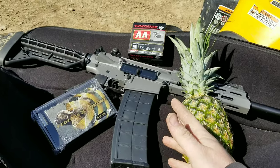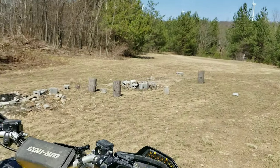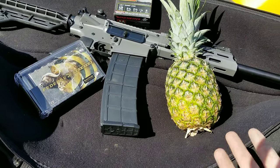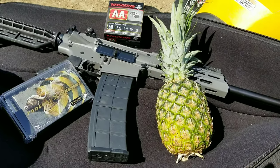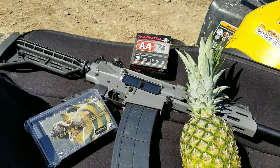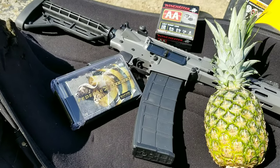A few years ago I did a Thanksgiving feast for the coyotes out here, so today being Easter we're gonna make a little Easter feast for them. Happy Easter everybody — hopefully I get this video up while it's still Easter.